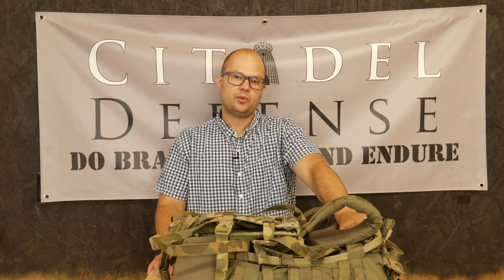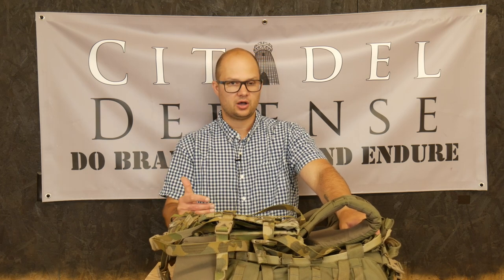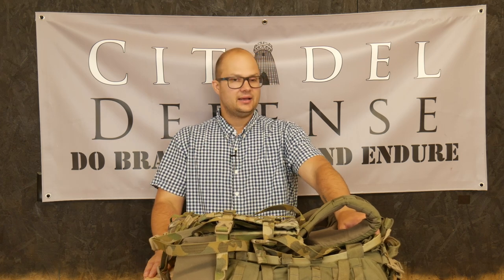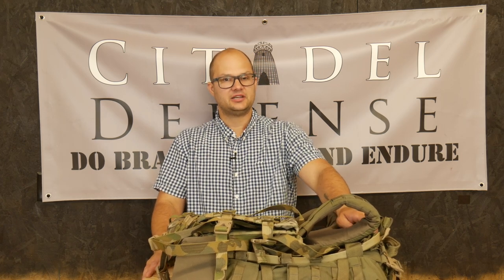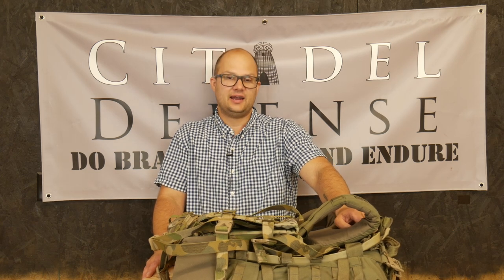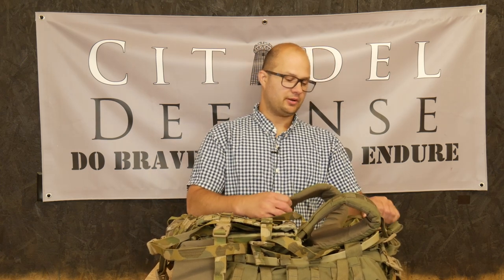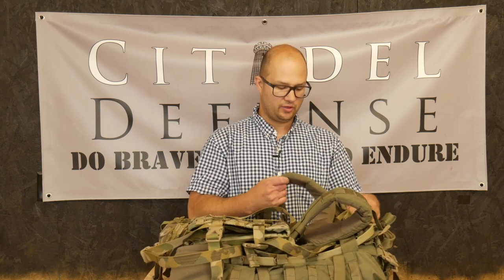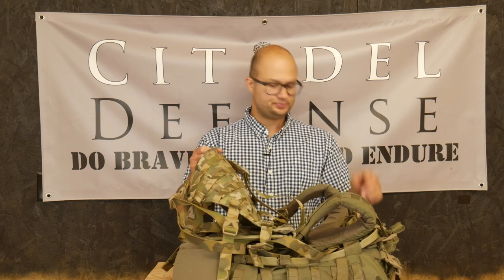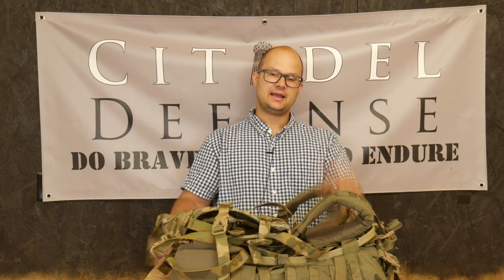I'm glad I have it, but I don't know if I want to use it again. Just getting it on and off the pack is such a struggle, and it's such a high cost to pay. I don't know if it's worth the 20 or 30 minutes of struggling to get it on and off the frame.